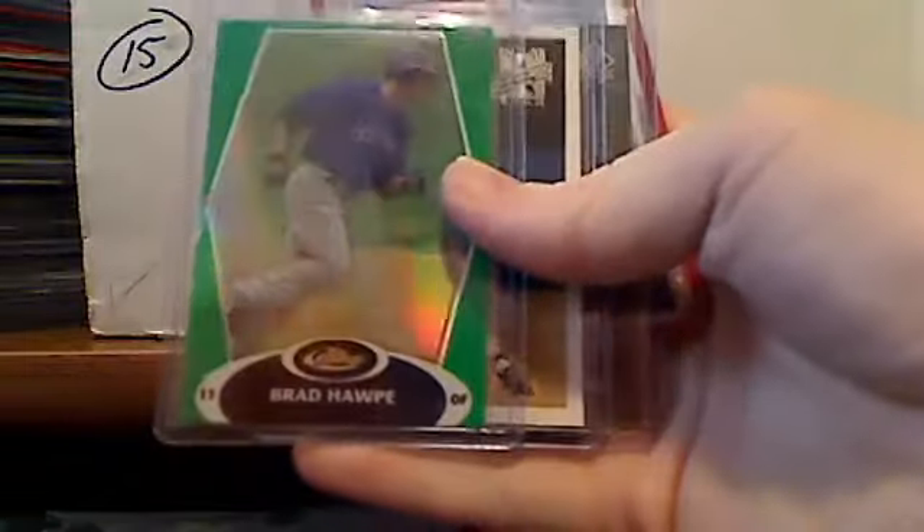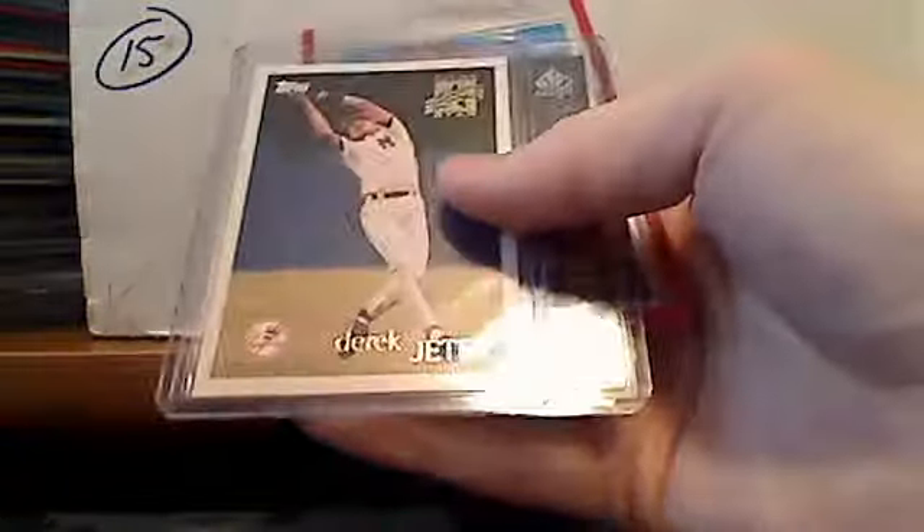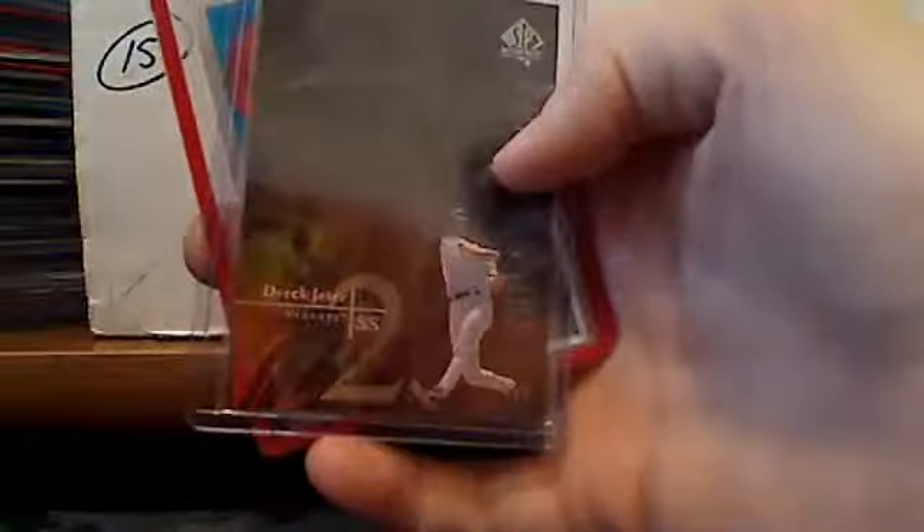I don't go through every single one of these cards to make sure they're grade-worthy or anything, so this is a lot. Some will be better than others, but the majority are going to be very nice. Derek Jeter Future Stars. Derek Jeter epic figures. Dustin Pedroia chrome.